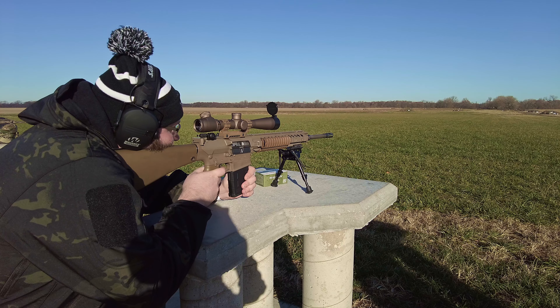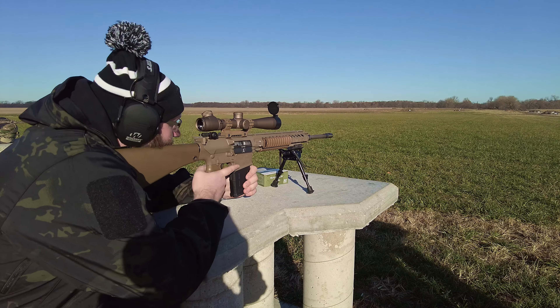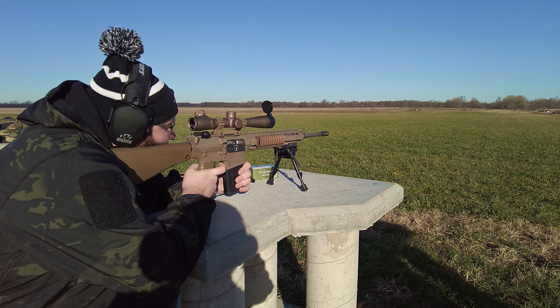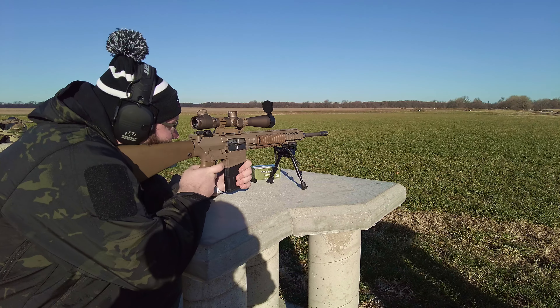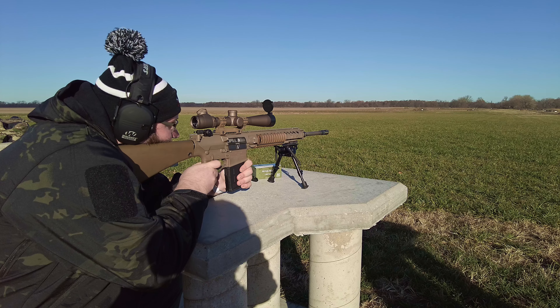Ready? That was a hit. Alright, let's move to 300, Ben. Going to three? Yep. Butter ready? Yep.